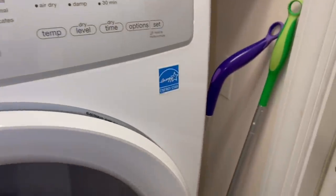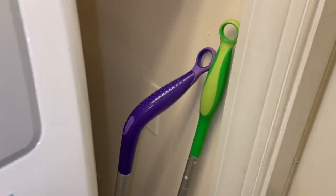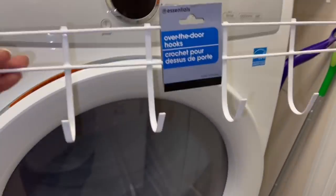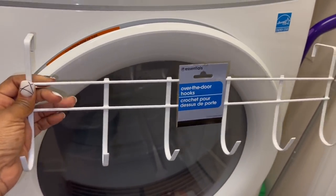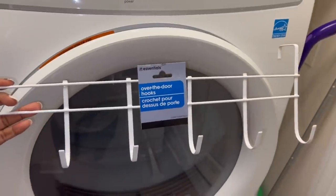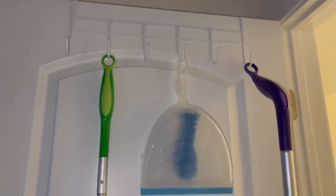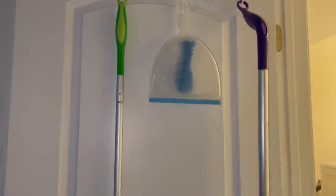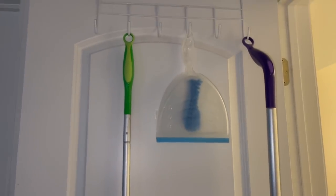I'm back in the laundry room. Right next to the dryer, I have my Swiffers and I hate that they're just sitting there. So I grabbed an over-the-door hook from the Dollar Tree and I'm about to throw it on the door and put the Swiffers on there. There we go — got the Swiffers up there, the dustpan and brush on there too. I just need to throw the broom up there and we are good to go!